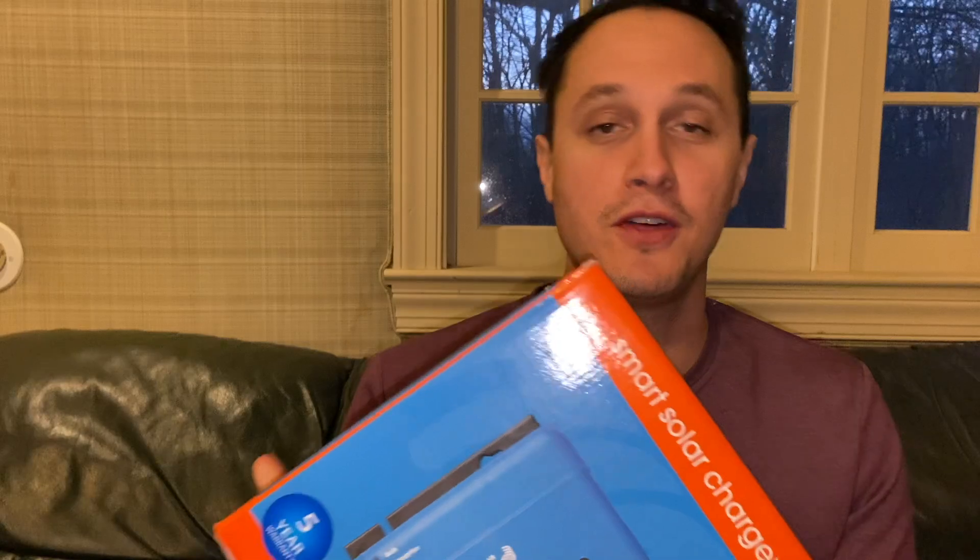Hey guys, I just got this — it's a Victron solar charge controller, MPPT, 150 volts, 70 amps. I thought people might want to see an unboxing video to see what you get. I'm super excited, so let's see what comes in the box. I ordered this on Amazon, by the way, and it came in at just under $600.